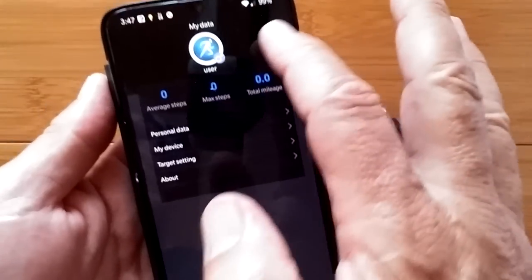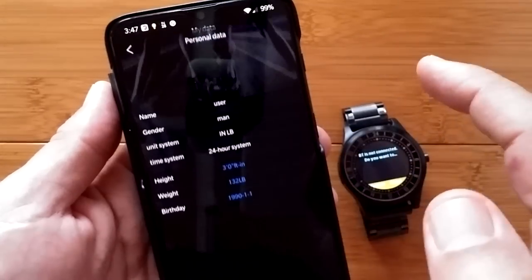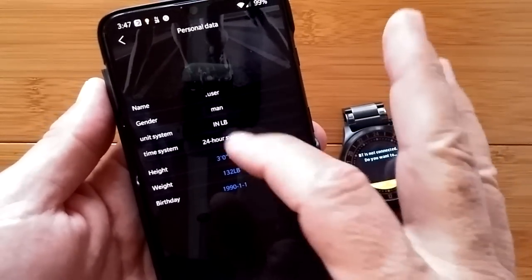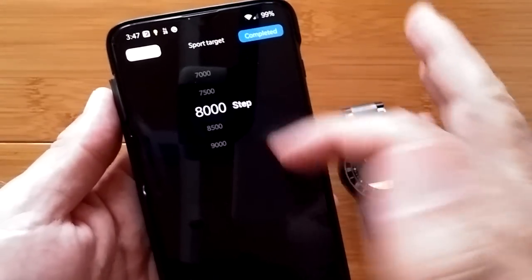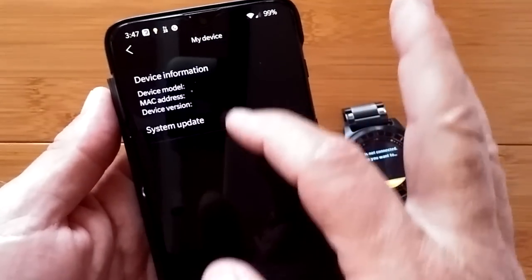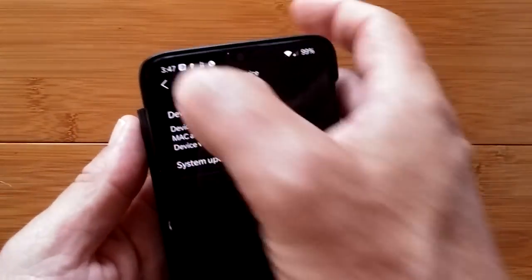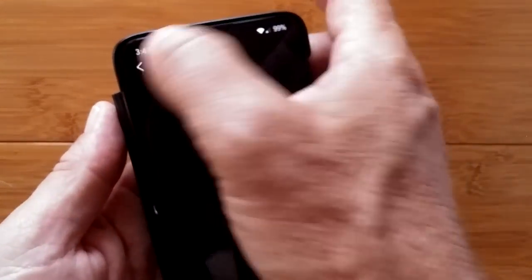And finally, your setup page for your parameters — for all of your different categories: things you want to put in for your height, weight, birth date, user information, your device itself where you set your overall goals and target settings. My device — it's not tethered now, but it would give you that information if it were. And then about, which is about this app — the latest version.